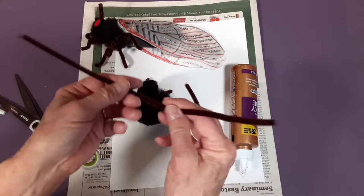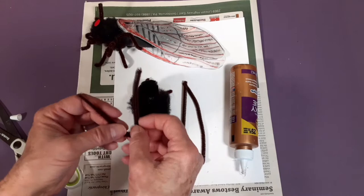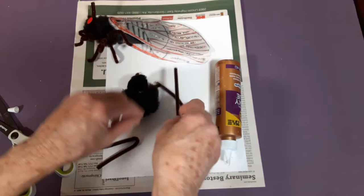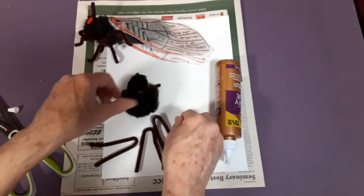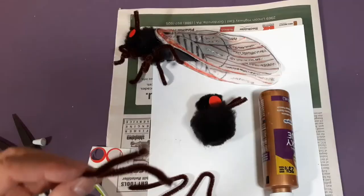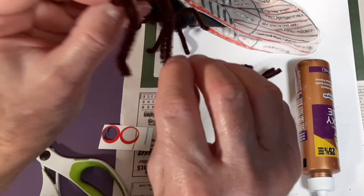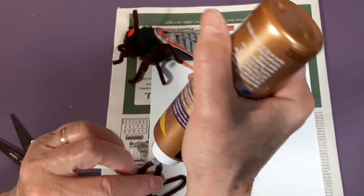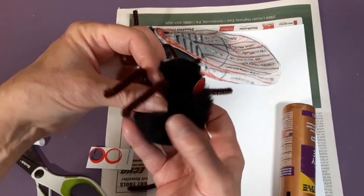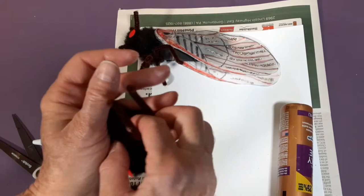Now for the legs. Take the other pipe cleaner, fold it in half and cut, giving you three pieces. We all know insects have six legs, so fold each piece in half — each folded piece makes two legs. Glue them to the thorax, because that's where insect legs attach. Shape the front legs so they fold down and then out a little — these are like their toes. Use a big glob of glue and attach to the thorax.